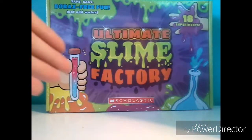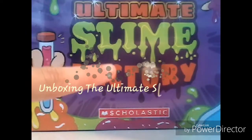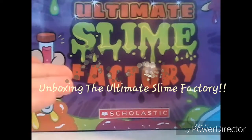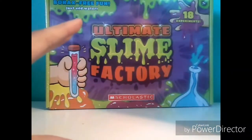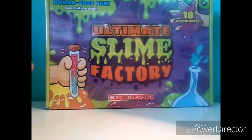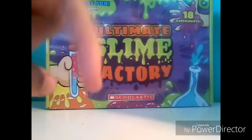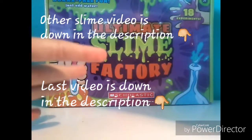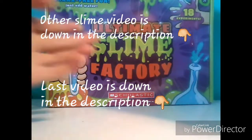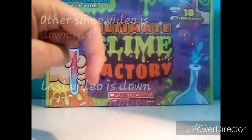Welcome back to my channel, and in today's video I'm going to be opening the Ultimate Slime Factory. I hope you guys enjoy this video. I'm pretty excited because I've never done anything like this before. The only slime video I've ever done before is me making some crunchy slash regular slime for beginners, so if you're interested in watching that, I'll leave that down in the description. I'll also leave my last video down in the description — it was me doing some heatless hairstyles for school, so if you're interested in those two videos, they'll be down in the description.